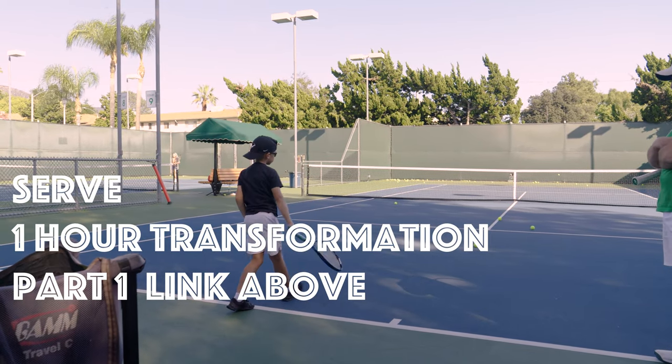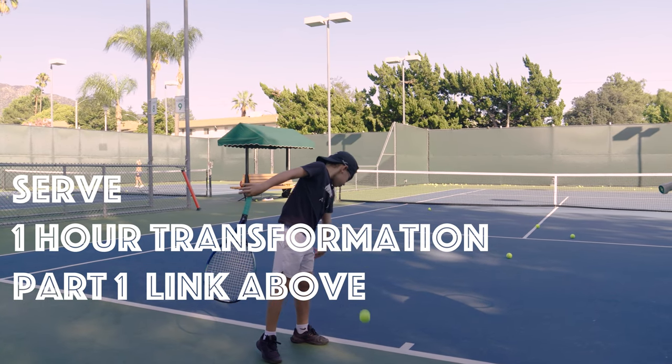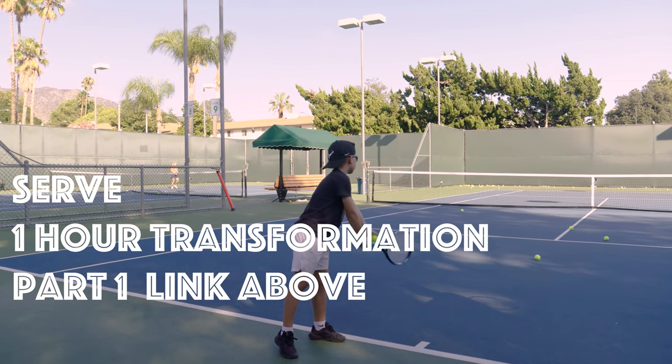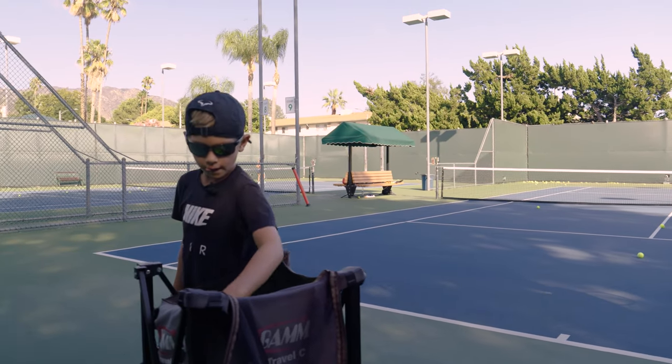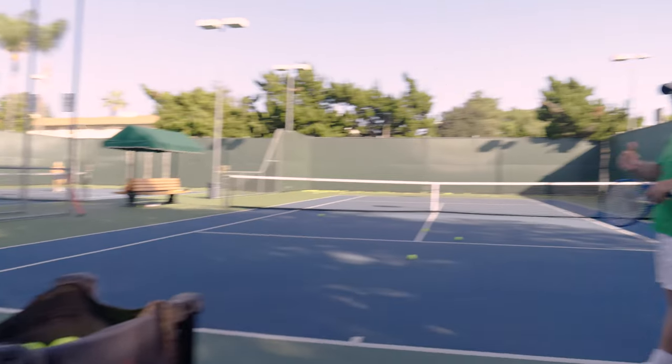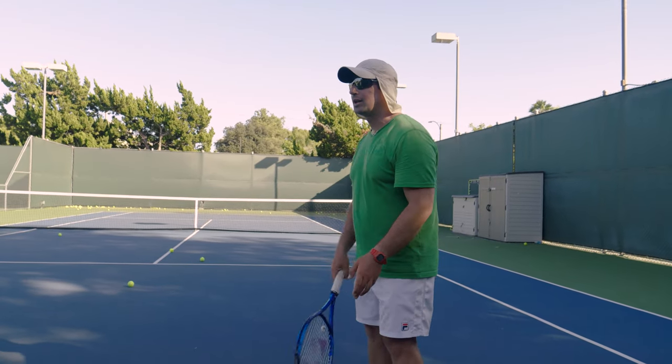Bravo, Alex. Very good length of the racket back. Very nice, Alex. As a spectator from the sidelines, this motion feels a lot more fluid for you, more relaxed.